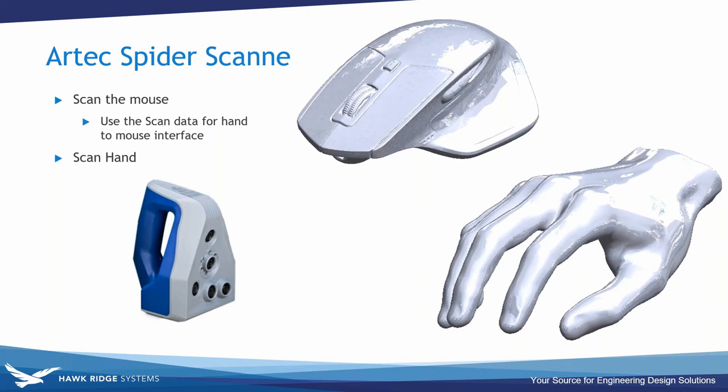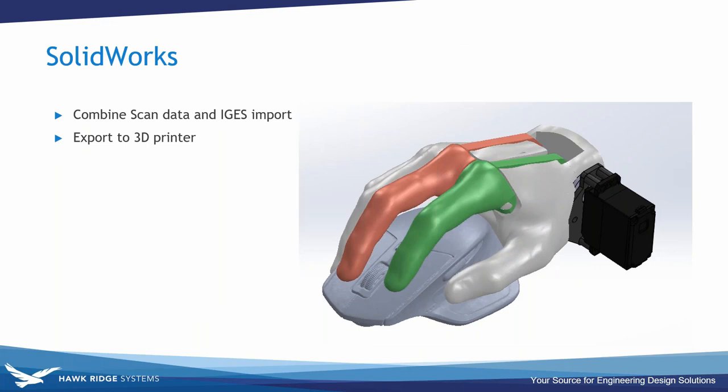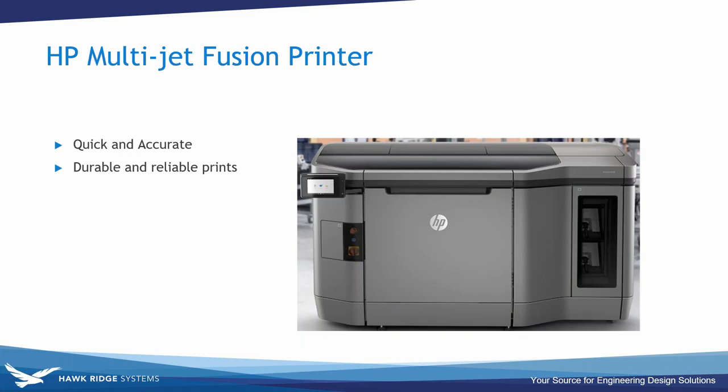We used the Artec scanner to scan a mouse and a hand — no one really wants to use surface modeling to make a hand. After that we compiled all the data inside SolidWorks: we got scan data and a nice IGES file for the robot arm. We moved them all together, checked fitments, and prepared the models for 3D printing. We chose the HP Fusion printer for its near-isotropic material properties, clean surfaces, and fast print time.